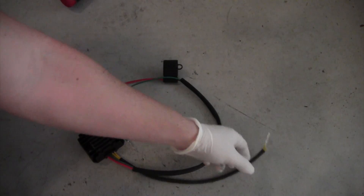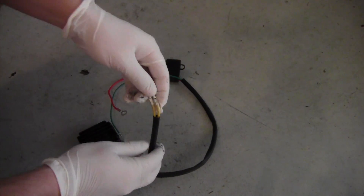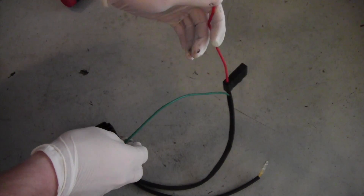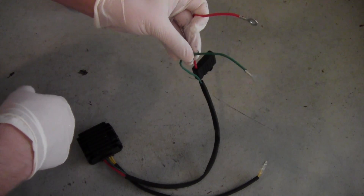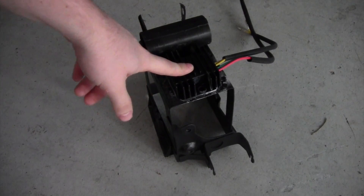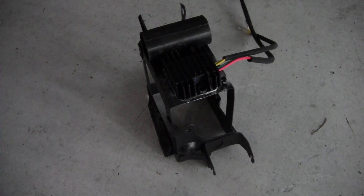This is the regulator rectifier that we're going to install on the bike. These yellow wires plug into the wires that come from the stator, and then these two wires go to the battery to charge it. The red will go to the positive and the green will go to the negative terminal of the battery. We've installed our new rectifier on the battery compartment of the bike, and now we're just going to reinstall the battery compartment.